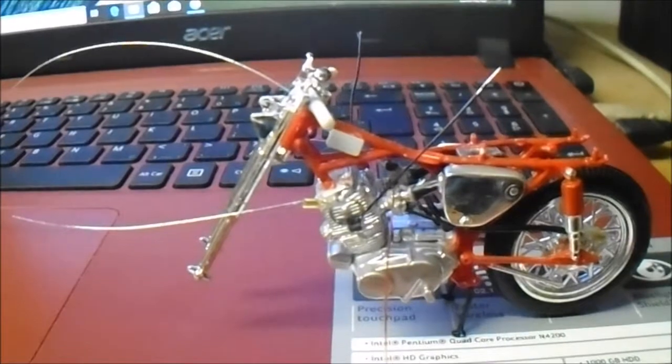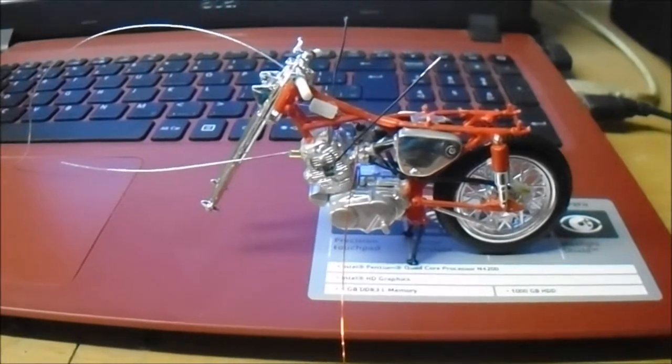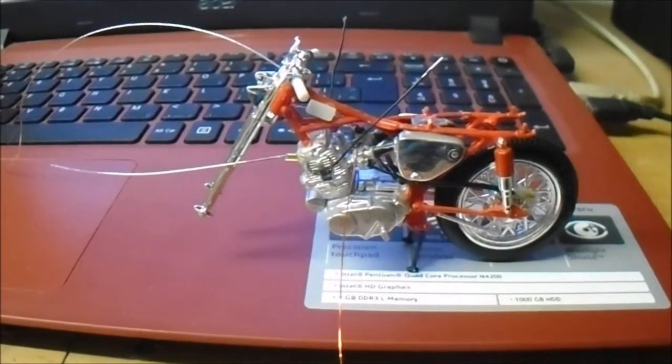Hey guys, this is Obieter Cars Workshop. I'm going to be showing you some progress on the 60's Honda Superhawk CB77.